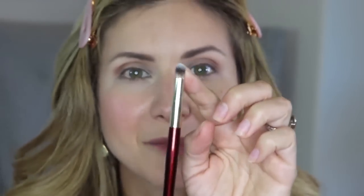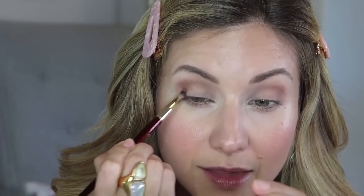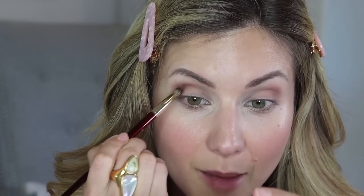To add more glamour and definition, I'm taking a pencil brush — very dense and small — which concentrates color perfectly in a tiny area. If you have small or hooded eyes, this is also great as a lid brush. I'm grabbing a medium-dark shade, loading the brush, starting at the outer corner, and pressing it in, then blending it into the crease.